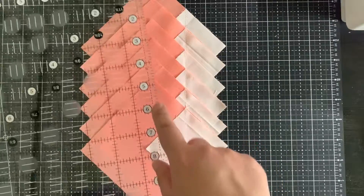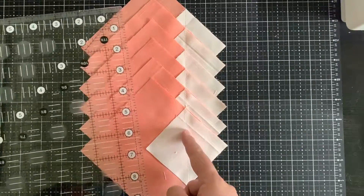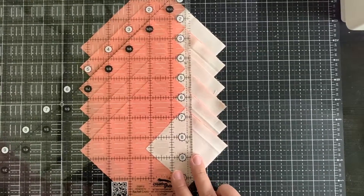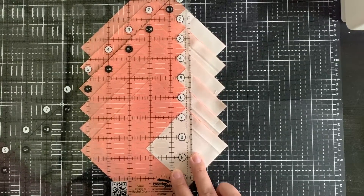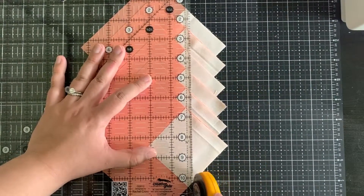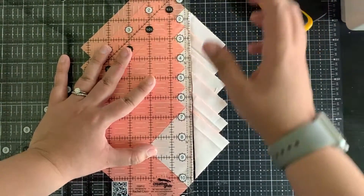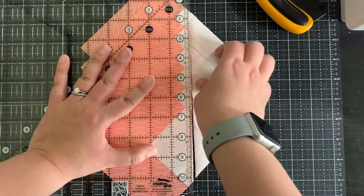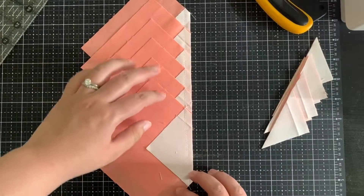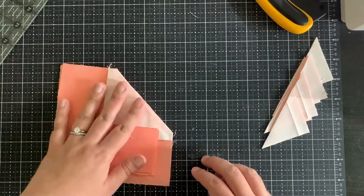The next step is I take my ruler and match up the quarter inch line with my stitching, just like so. Then I take my rotary cutter and cut. You do have to press down fairly hard, especially in the middle, because you have a lot of layers. And there we go — six of them cut all at once in a fraction of the time.